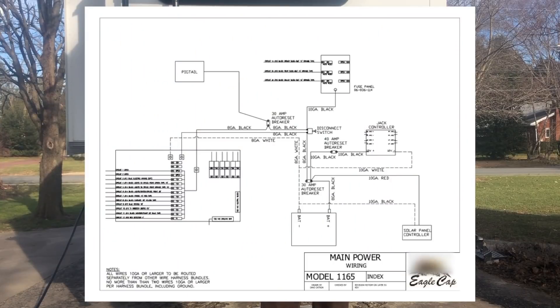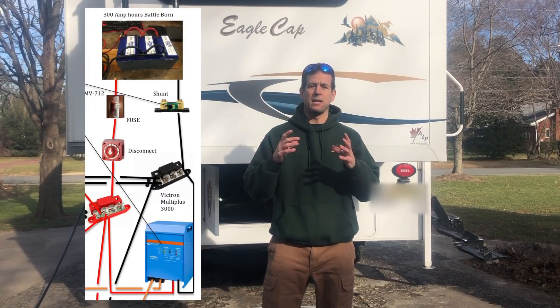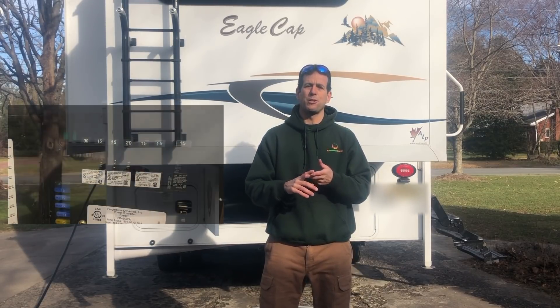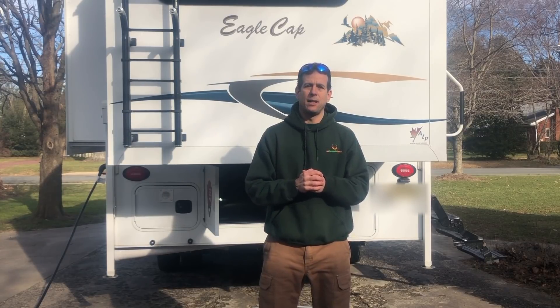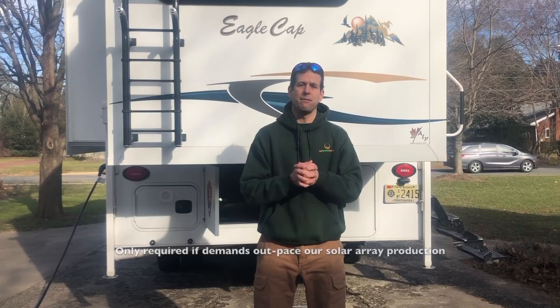I was fortunate enough to get the line diagram for this camper, which helped me. So I would say there are five basic systems on this Battle Born system that I've installed. One is the platform itself of the battery and the Victron MultiPlus. Number two is the solar array on the roof. Number three is your AC system. Number four is your DC system. And number five is your converter. I upgraded to a lithium ion converter that will hit the batteries pretty hard when you plug into shore power using your generator, so you can really get yourself back to full charge.